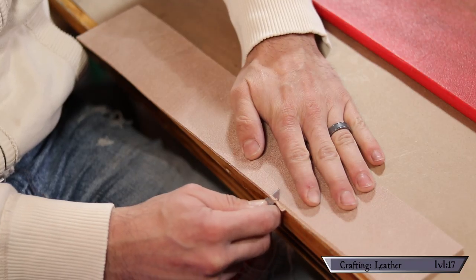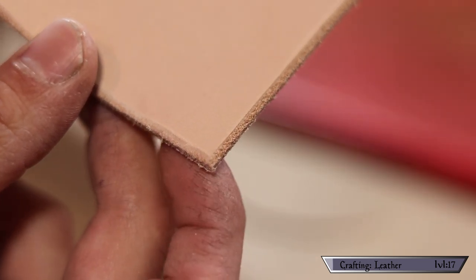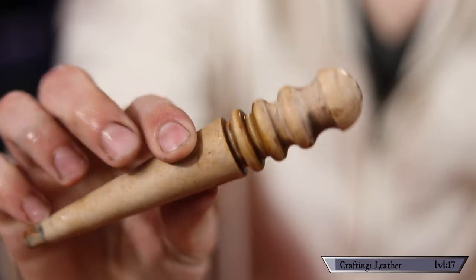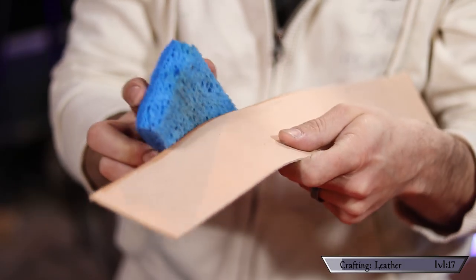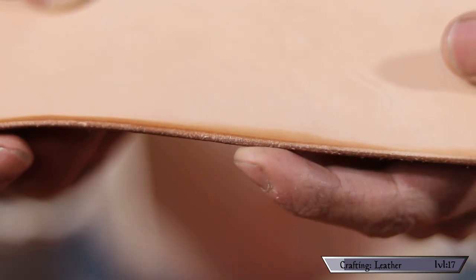Knowing that the edge beveler is really just slicing off sharp corners, you could always use a razor to get this job done. It takes some practice, but when comparing a side done with the beveler and a side done with the razor, they're almost identical. Now that the edge has been beveled, we're going to get rid of all the little fibers sticking out. Normally you do this by wetting the edge and using a tool called an edge slicker to vigorously rub along the edge — the friction creates enough heat to burnish the edge, leaving a smooth and slightly shiny surface. Knowing you really just need heat and friction, something as simple as a rag can accomplish this. Just wet it down and vigorously rub the cloth along the edge — the result is indistinguishable from the area burnished with the slicker tool.